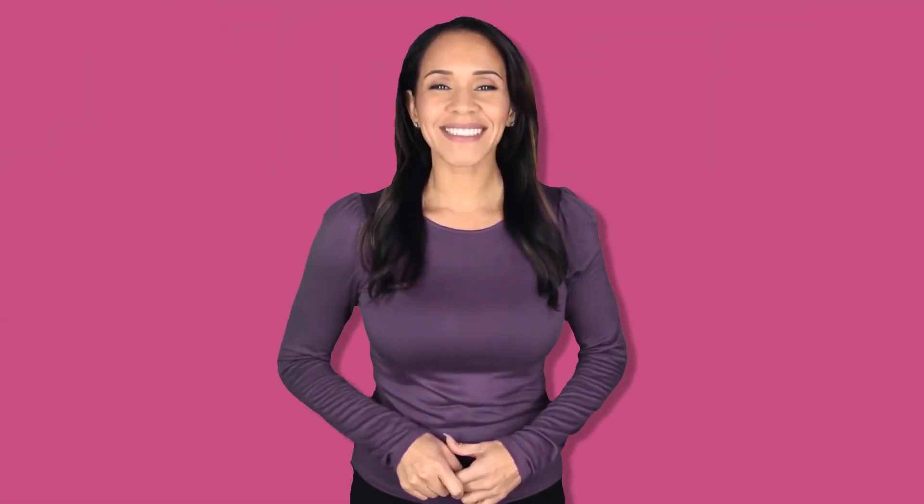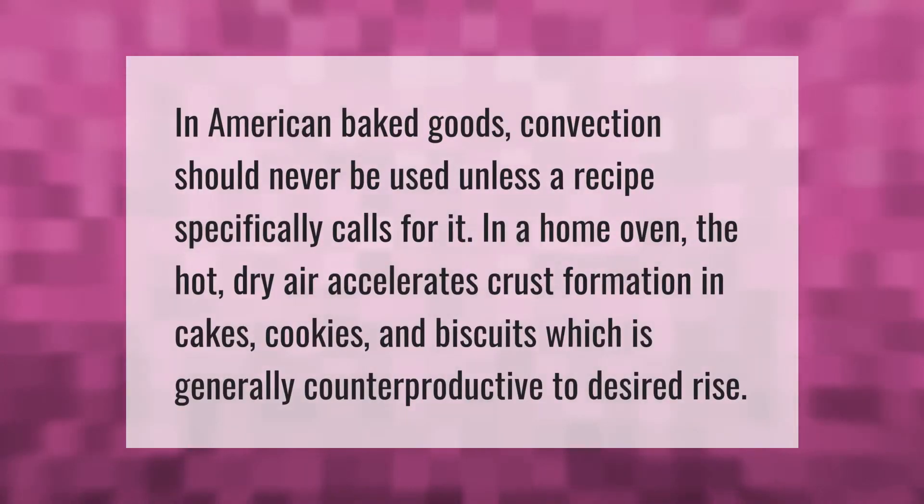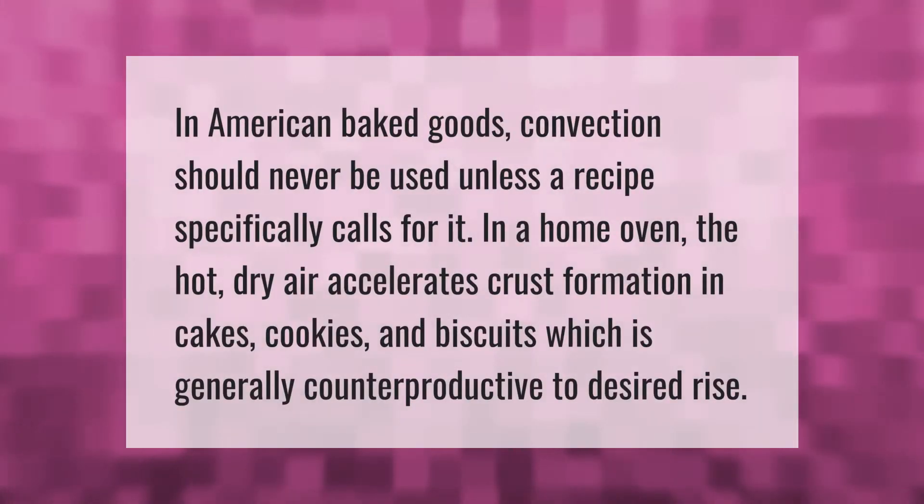In American baked goods, convection should never be used unless a recipe specifically calls for it in a home oven. The hot, dry air accelerates crust formation in cakes, cookies, and biscuits, which is generally counterproductive to desired rise.